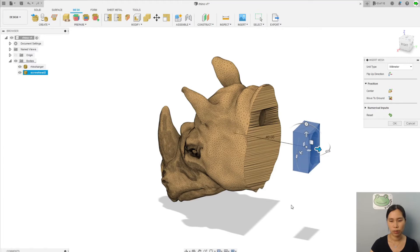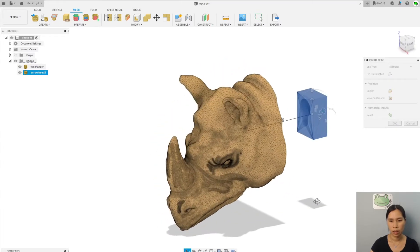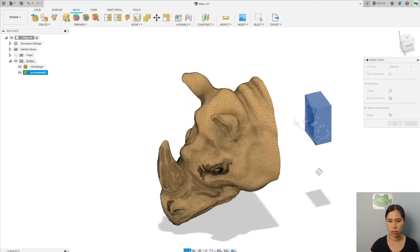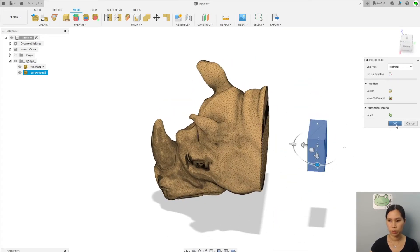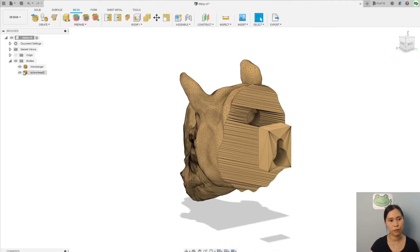Let's take it out to have a look. As you can see, the screw head's back has to be like this with the small back up high. So I'm going to rotate it like this. It looks good. Now we have two different meshes: the first one is the Rhino hanger and the second one is screw head 2. The general idea is to combine these two parts together in the mesh workbench.